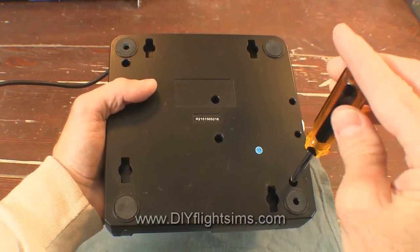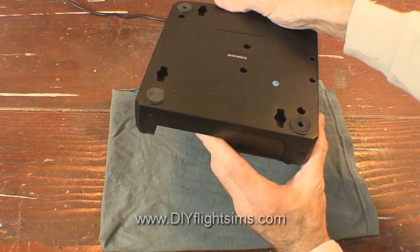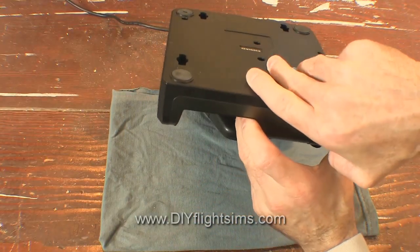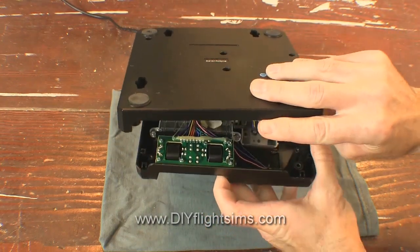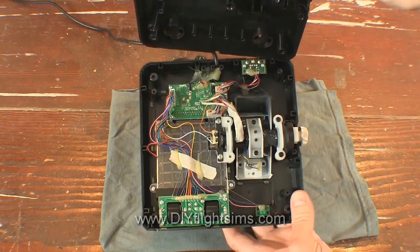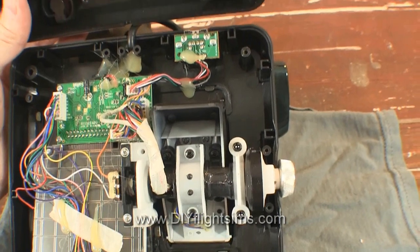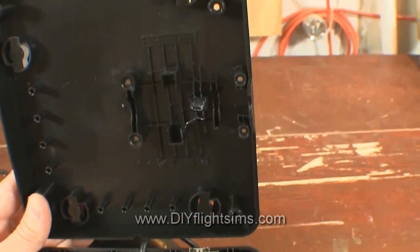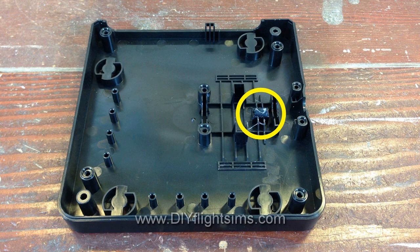Finally, remove the last two screws in the corners. The two halves of the base are snapped together — there's a plastic latch inside holding it together. As we open it, observe how the parts fit together. You see that slimy-looking thing there? That's what we will remove.